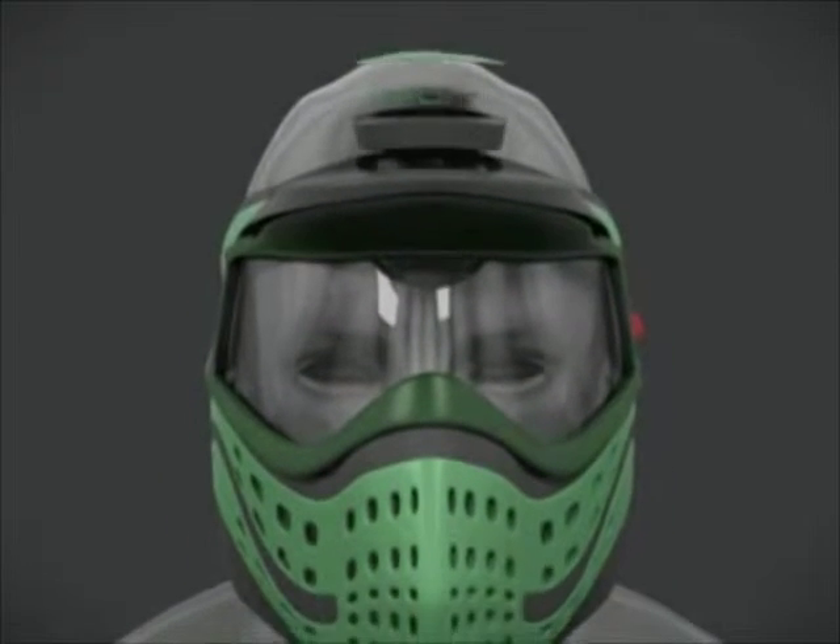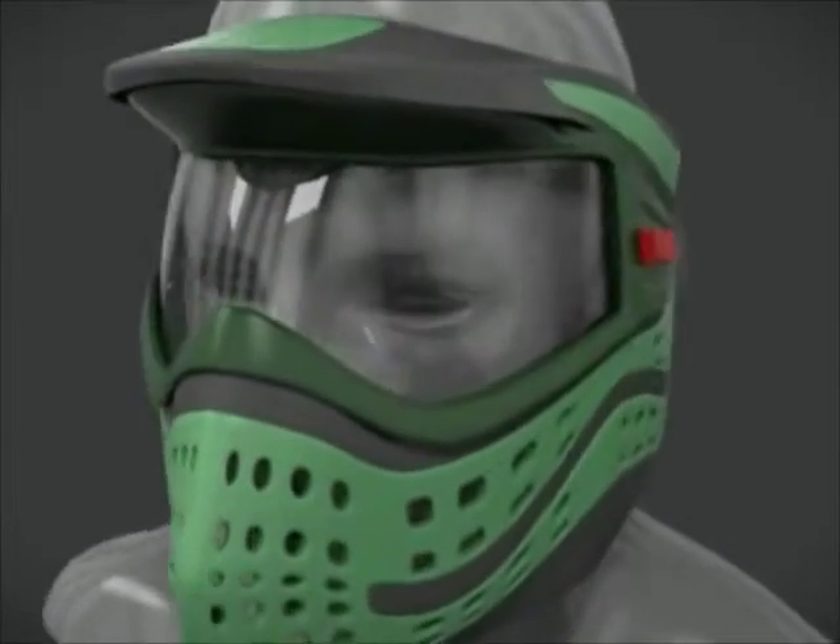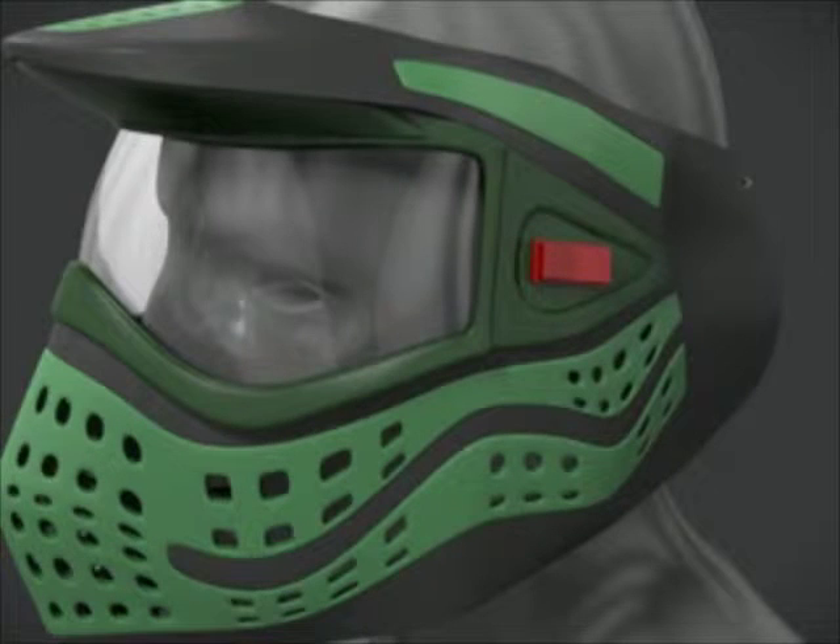The fan is powered by a small 9-volt battery located in the helmet. Additionally, it can be turned on and off by a small switch located on the exterior of the helmet, where it can be easily operated by even gloved hands.